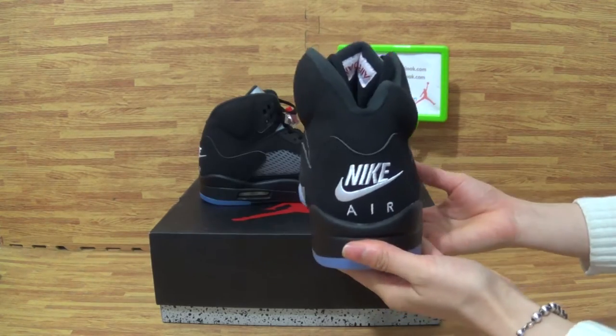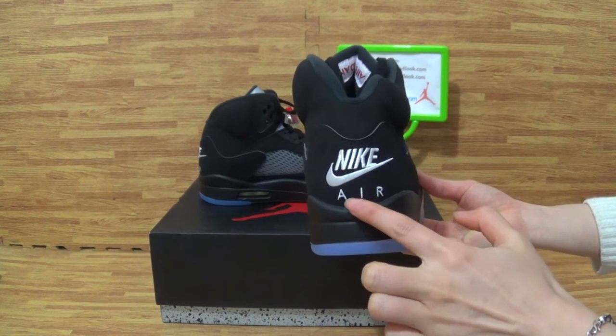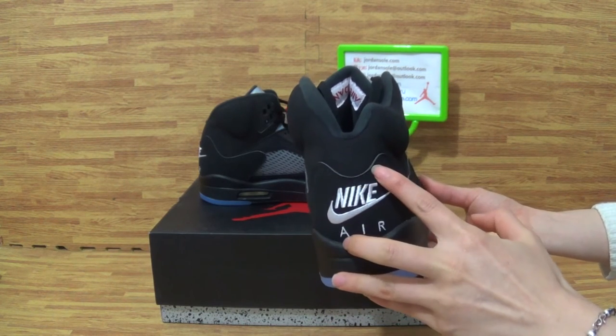Some stitching on the shoe's upper — you can get this. So nice. Turn it to the shoe's back. On the back you can get the Nike logo. Also air stitching on the shoes.